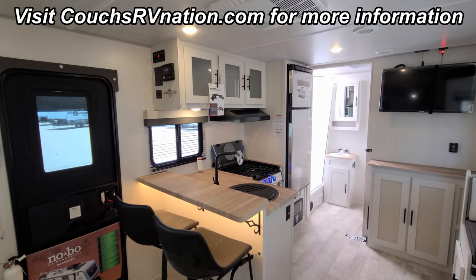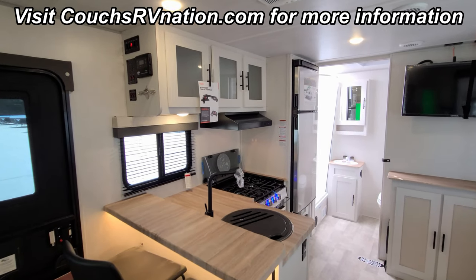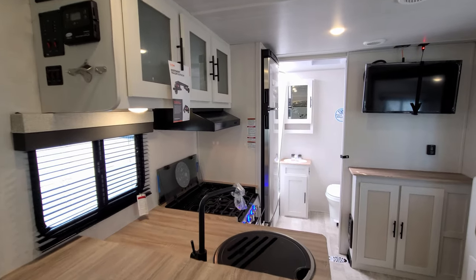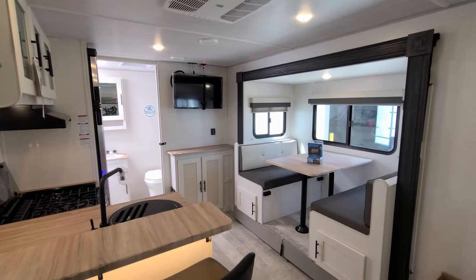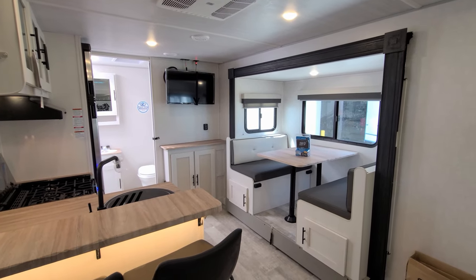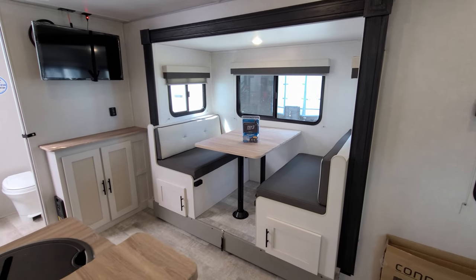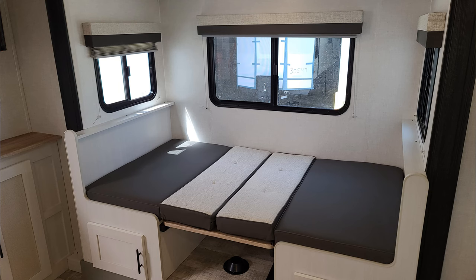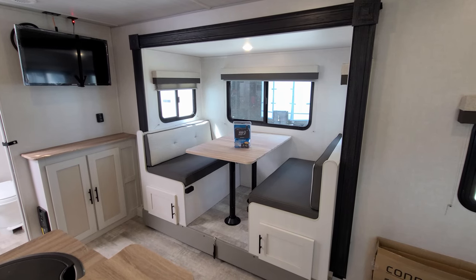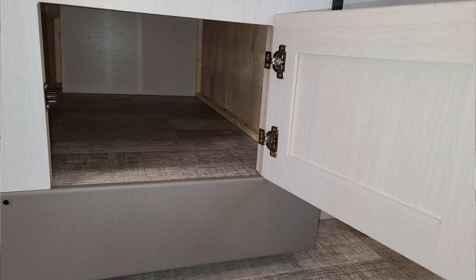We are up inside the brand new 2023 No Boundaries 20.4 model — this is their eight-wide version. First things up, we have a 12-volt slide system over here which has our dinette on it. This dinette will actually fold down and make into a bed, so you've got a little extra sleeping space if you've got a grandkid or something. There's also a little bit of storage underneath both dinette seats.